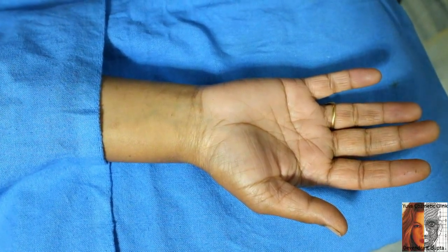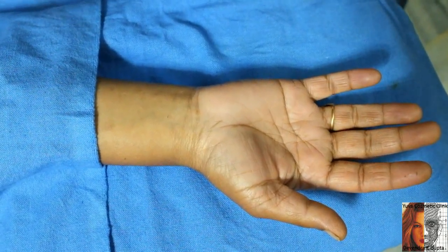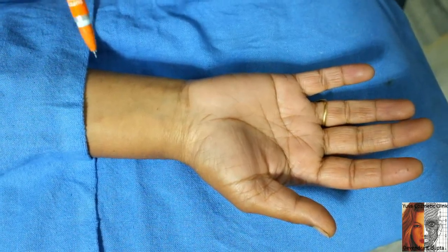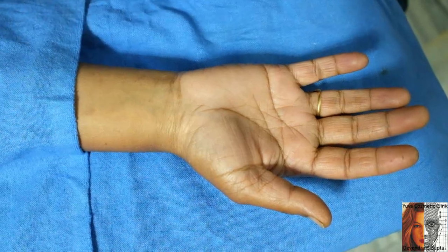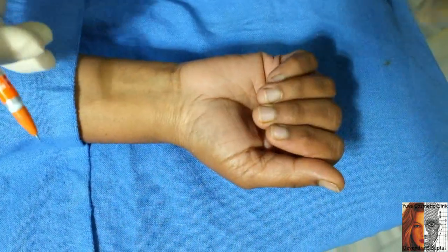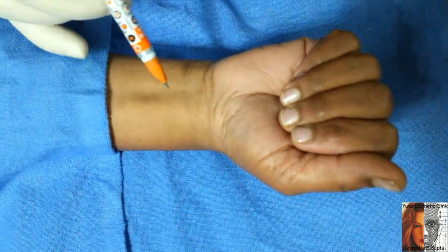This is a case of carpal tunnel syndrome and the symptoms are for last two years. I am planning to give a steroid injection for the relief of symptoms. You can see two important landmarks: this is the flexor carpi radialis and this is the palmaris longus tendon.